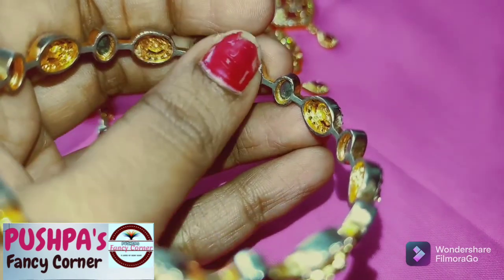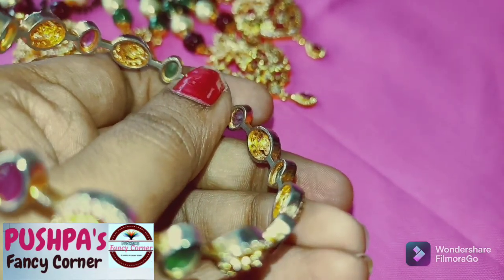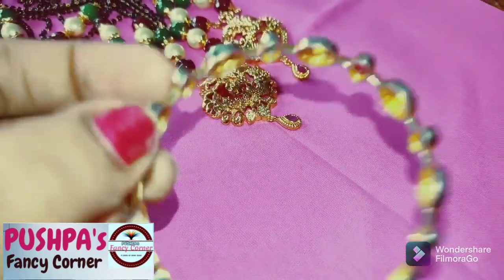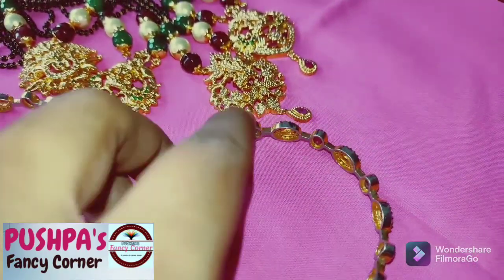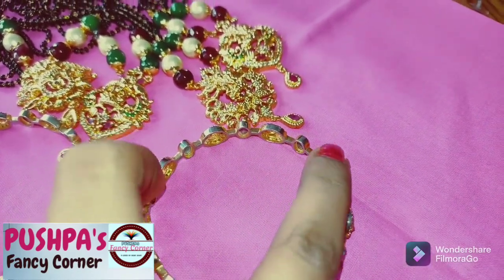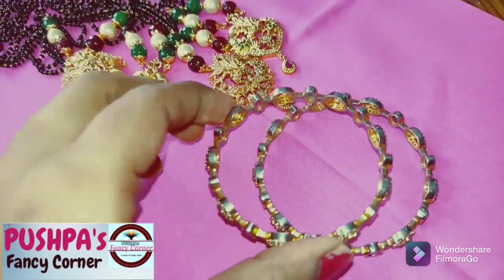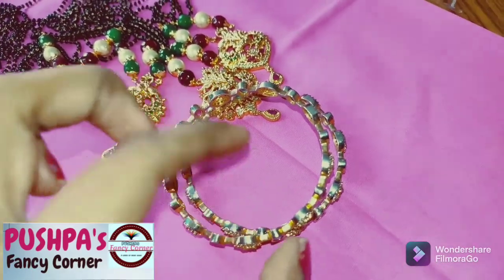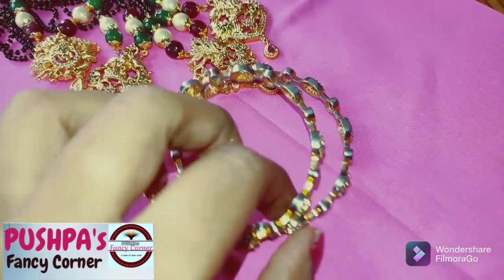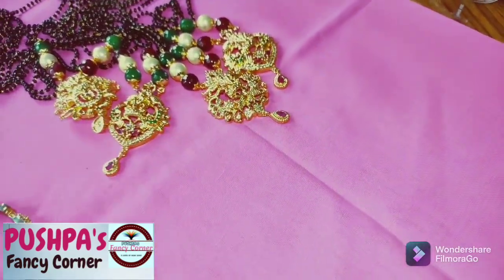If you touch the skin, it will be red and yellow juice. As you can see on your skin, it will be red and yellow juice.